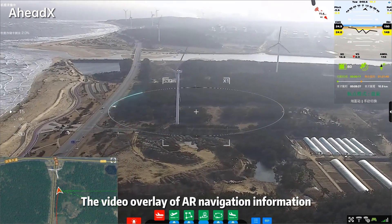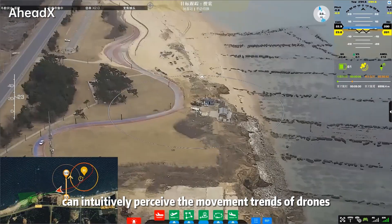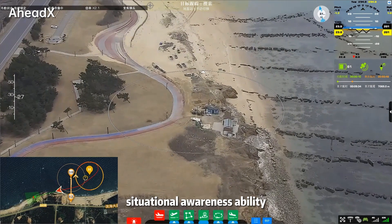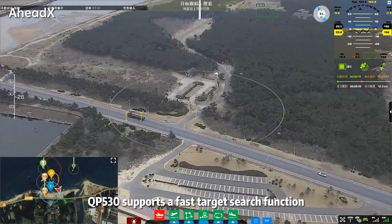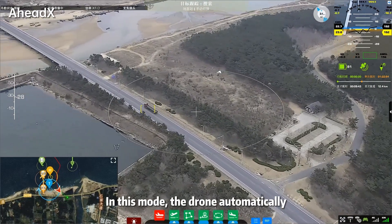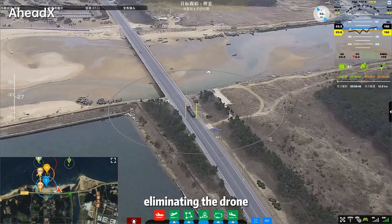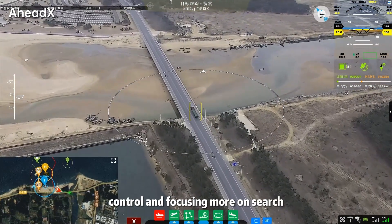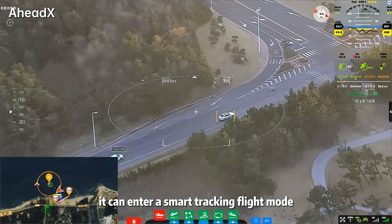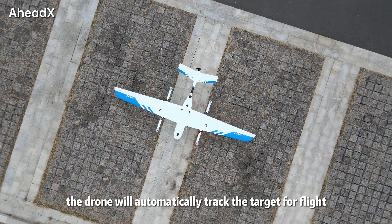The video overlay of AR navigation information can intuitively perceive the movement trends of drones, giving operators a clearer situational awareness. The QP-530 supports a faster target search function. In this mode, the drone automatically follows the direction of the pod's movement, eliminating the need for drone control and focusing more on search. After the target is locked, it can enter smart tracking flight mode, and the drone will automatically track the target.